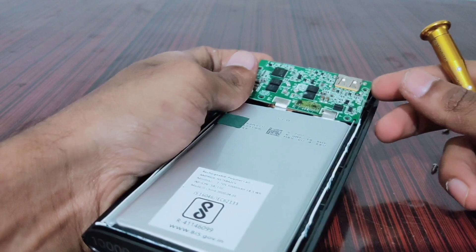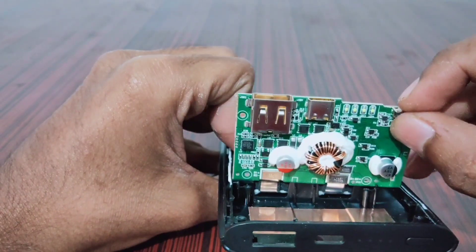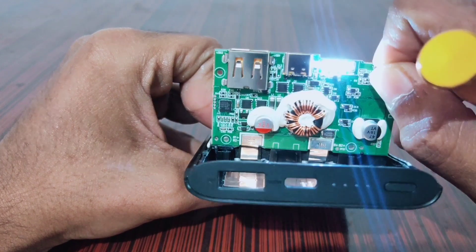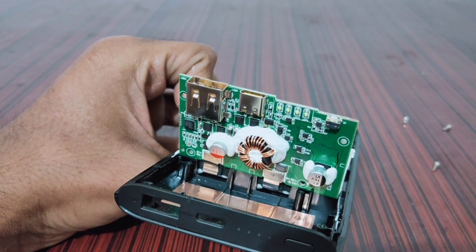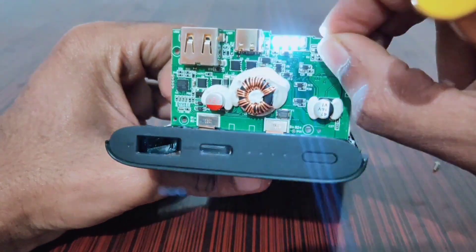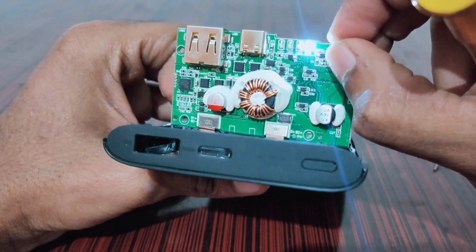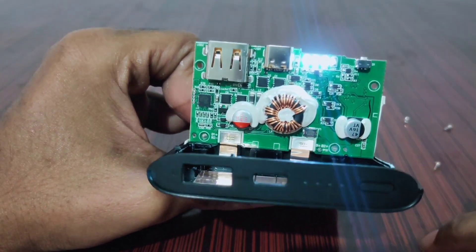I have broken down all the locks. Now let's see the other side of the board. On the other side of the board it has a power switch, four LEDs, one big coil, a USB-A and USB Type-C connector, a controller IC, MOSFETs, and some capacitors and resistors.